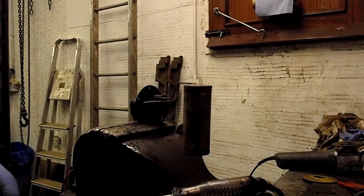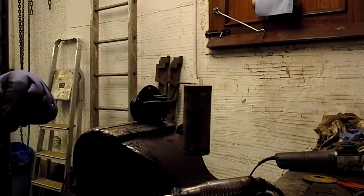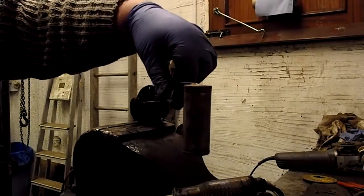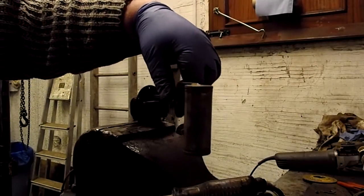Here we have a petrol gauge sender unit from an Austin A40 Somerset. It's wired up to a test lamp, and if I move that there, you'll see the lamp's out.